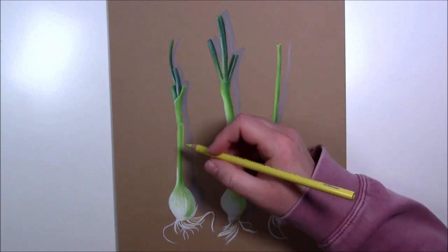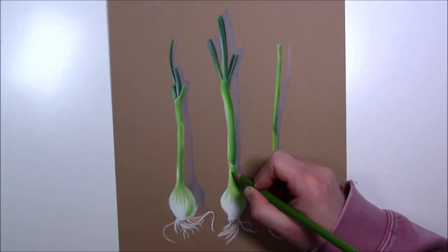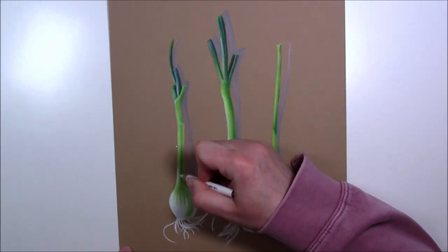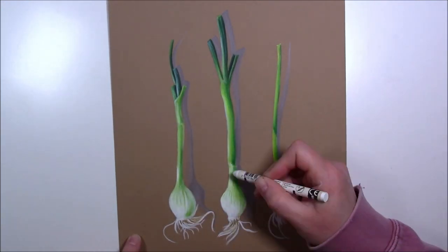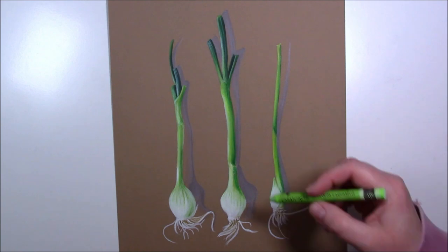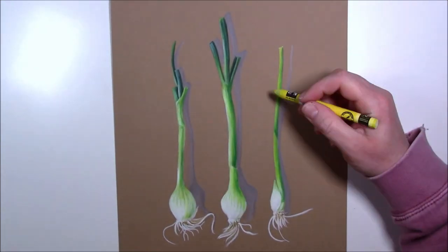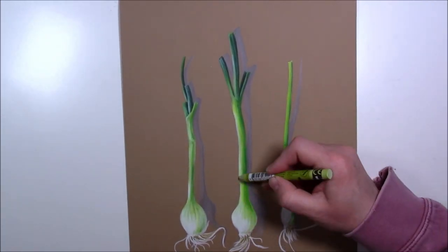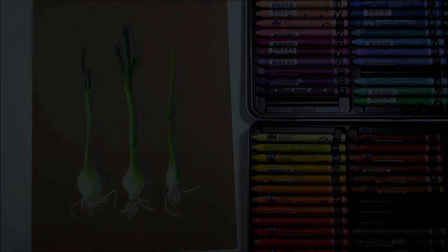In the end I went back to the Neocolors again to add more colors and blend everything together. I'm pretty happy with the result. I need to play with them again on a bigger piece — not necessarily a bigger paper format, but actually filling the paper. For my first impression, I think they are a lot of fun and I'm going to do a lot more art with them. That's it for today — thank you all for stopping by, if you like this video please give it a thumbs up, have a wonderful day everyone, see you soon, bye-bye!